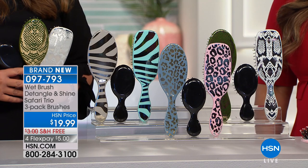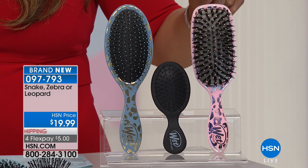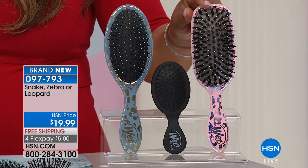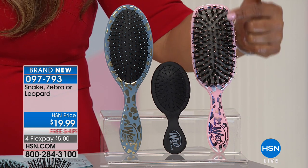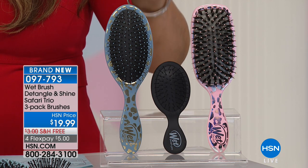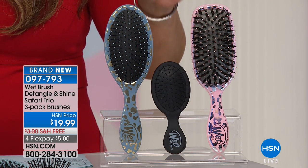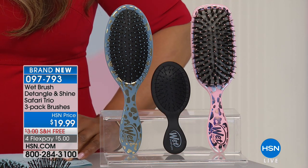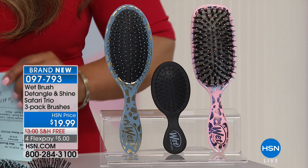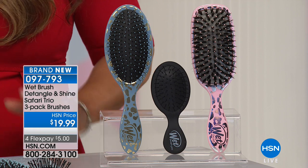We're going to give you the mini, which is the small one in the front in the center. This square-looking one happens to be the shine brush — we all want shiny, more lustrous-looking hair. And then this is the detangler brush. This is the one that put it on the map. These brushes work both on wet or dry hair, but they are designed to help detangle, remove knots, and soften your hair.